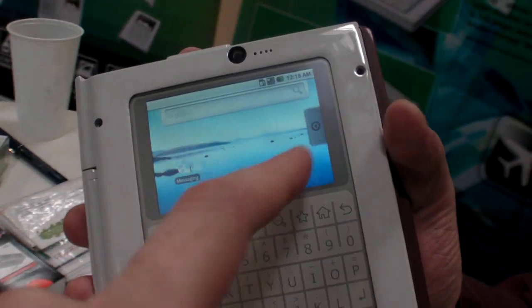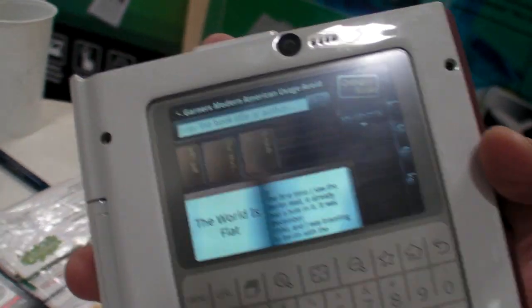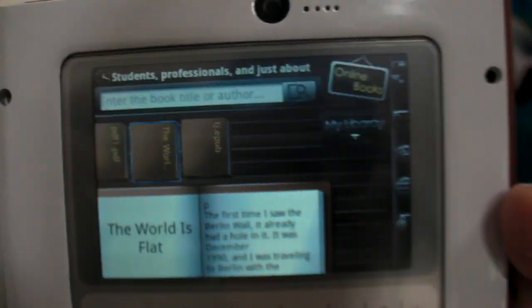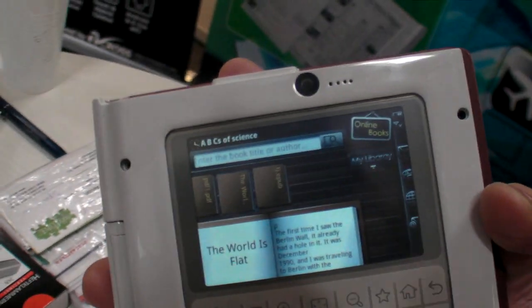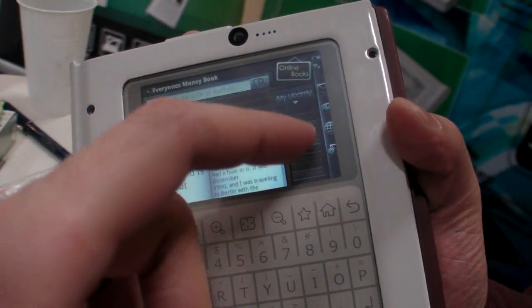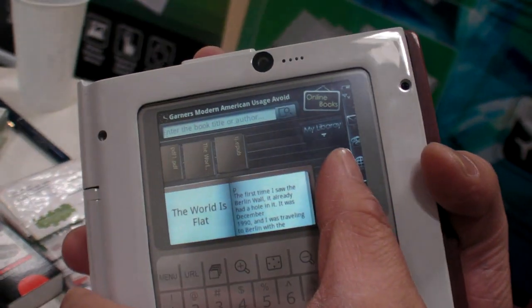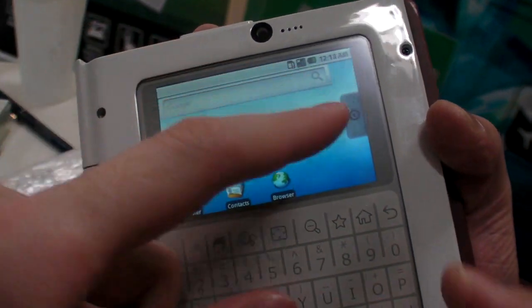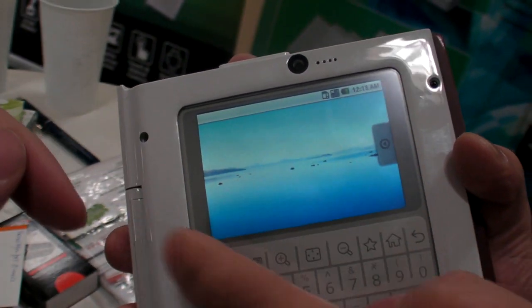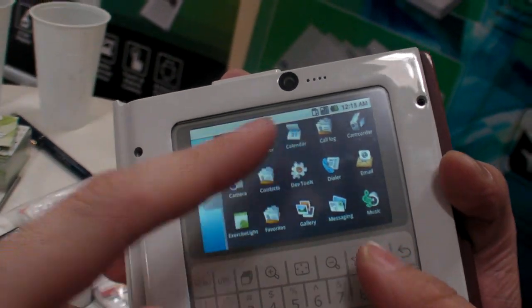Just the same power. What is the screen technology? It's a TFT — a true color TFT, resistive touch. You don't need anything else, you just need your finger. And you have other pages here, just like a normal Google phone.